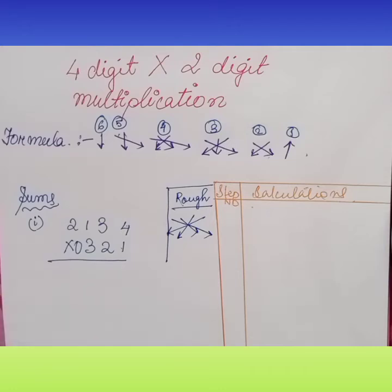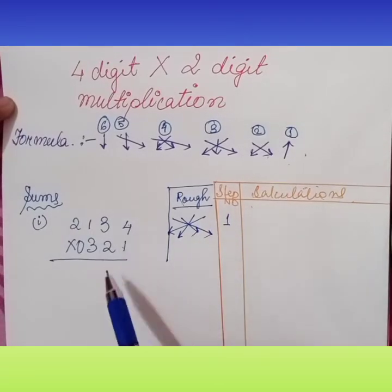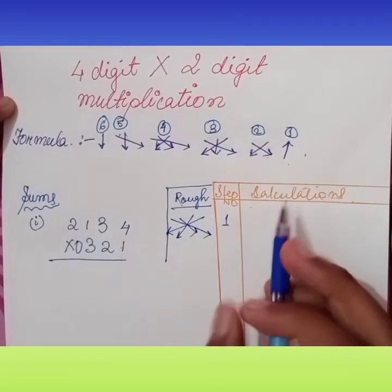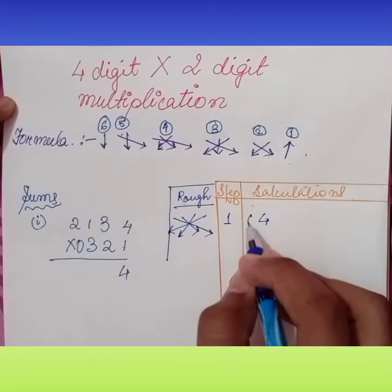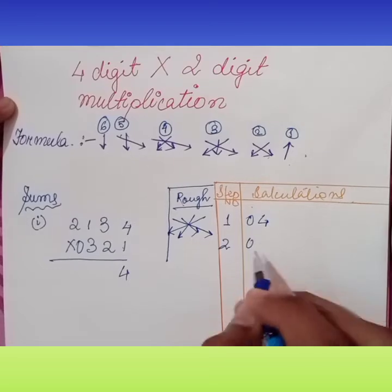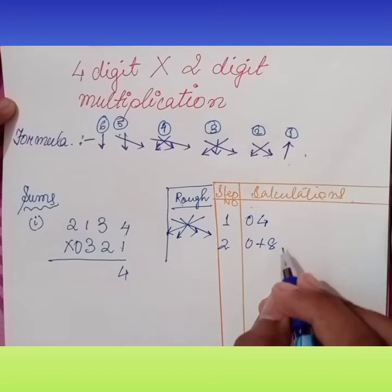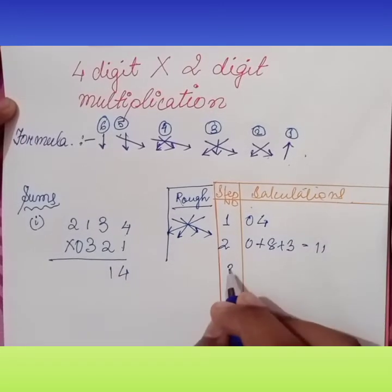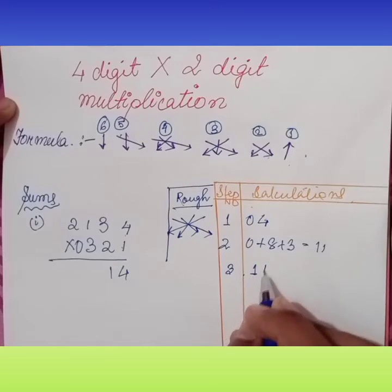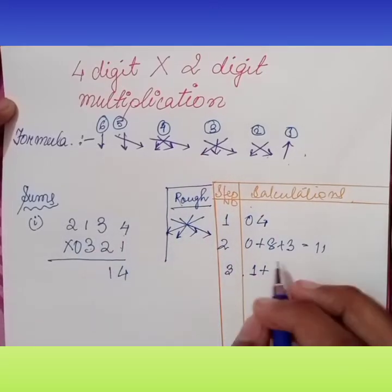Let us start our sum. Step one — bottom number with the top number: 4 into 1 is 4, write 4, zero carry. Then cross multiplication: 2 into 4 is 8, 3 into 1 is 3 — that gives eleven, so we write 1 with carry. In the third step, carry 1; 3 into 4 is 12, and continuing the cross multiplication.